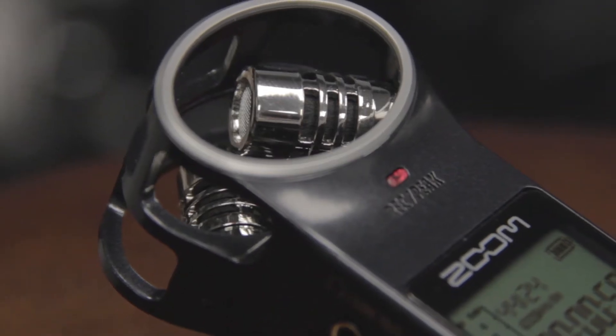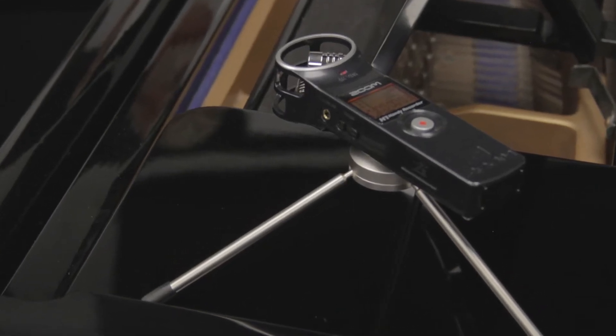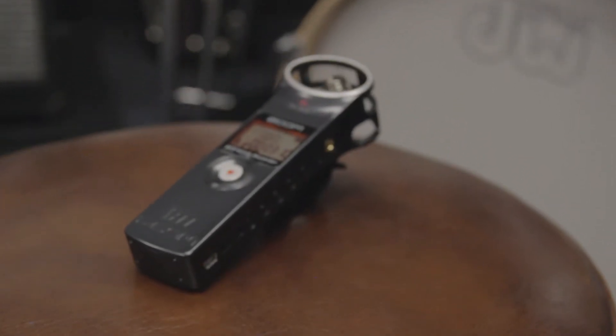Take it with you wherever you go — live concerts and band rehearsals, location video shoots, lectures and meetings, or use it to capture your musical ideas whenever inspiration strikes.